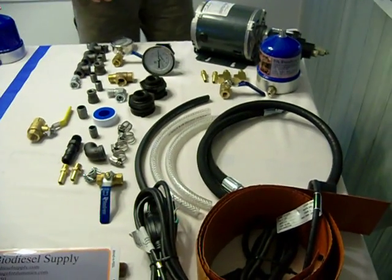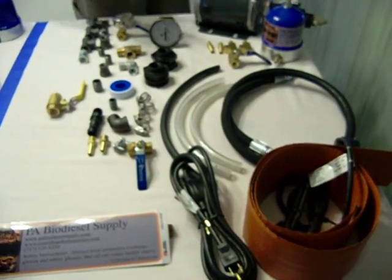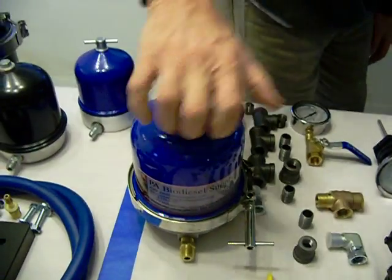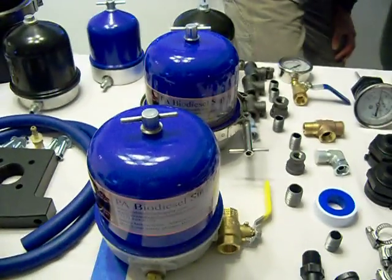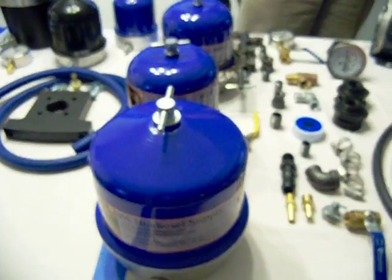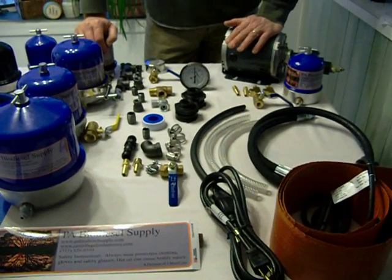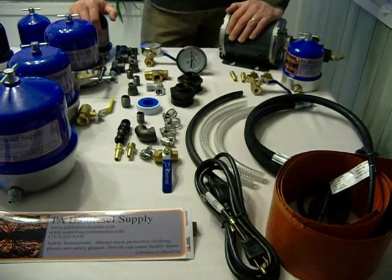Our competitors offer 3 or 4 centrifuges — we offer 9. We offer a 55, a 60, a 120, a 108, a 150, a 300, and a 1,000. If you go to our site and just click on our WVO/WMO centrifuges, you'll see a picture of all of them.